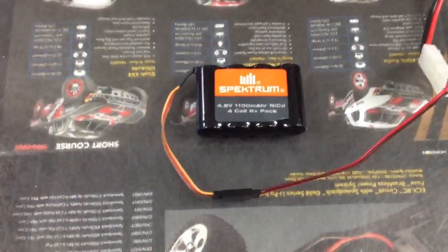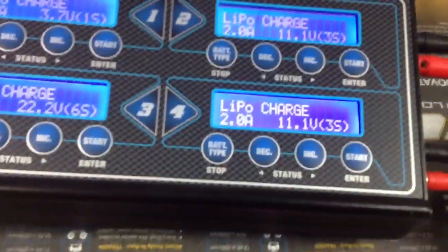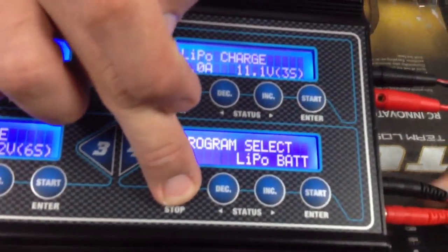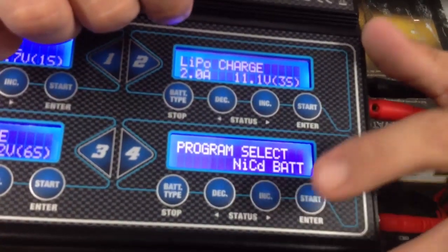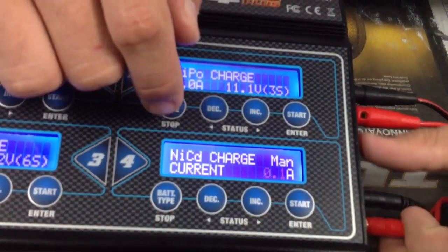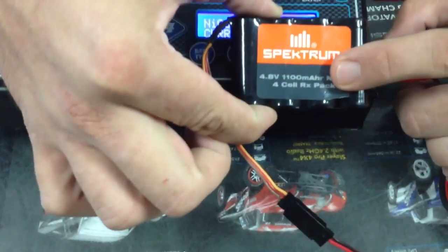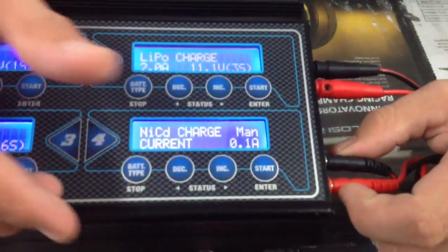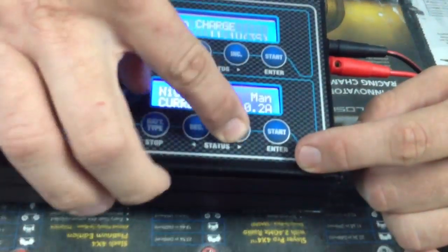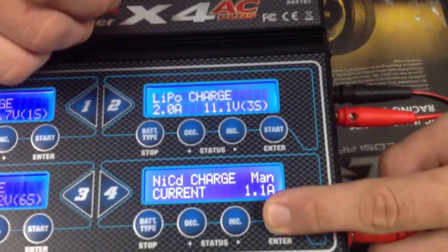Plug the battery in and go right up into this area on the screen. Select the battery type — so that's the NiCad. Press enter to confirm, press enter again. This one doesn't have any options for balancing or anything else. Typically for every 1000 milliamps — this is 1100 — you can charge at one amp, so 1.1 amps is safe for this one. Increase that on the charger to 1.1 and press and hold the start button.